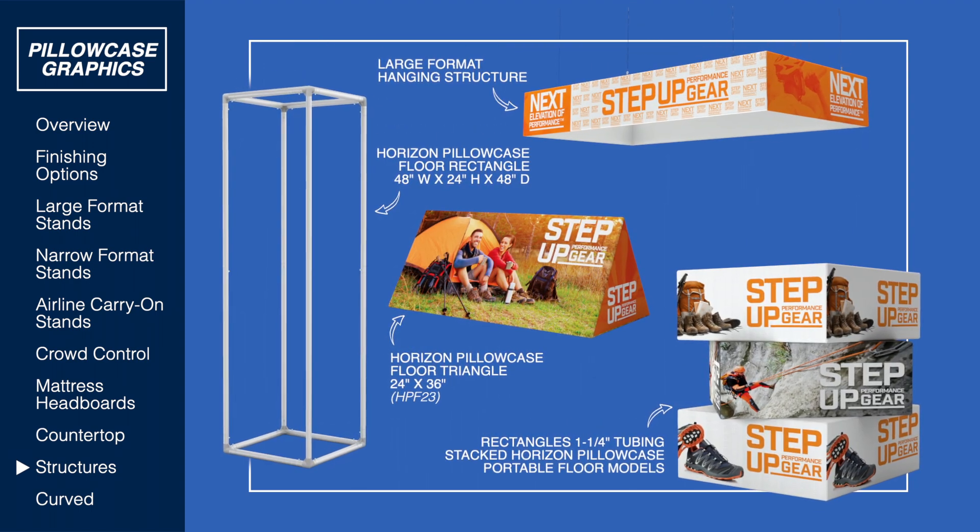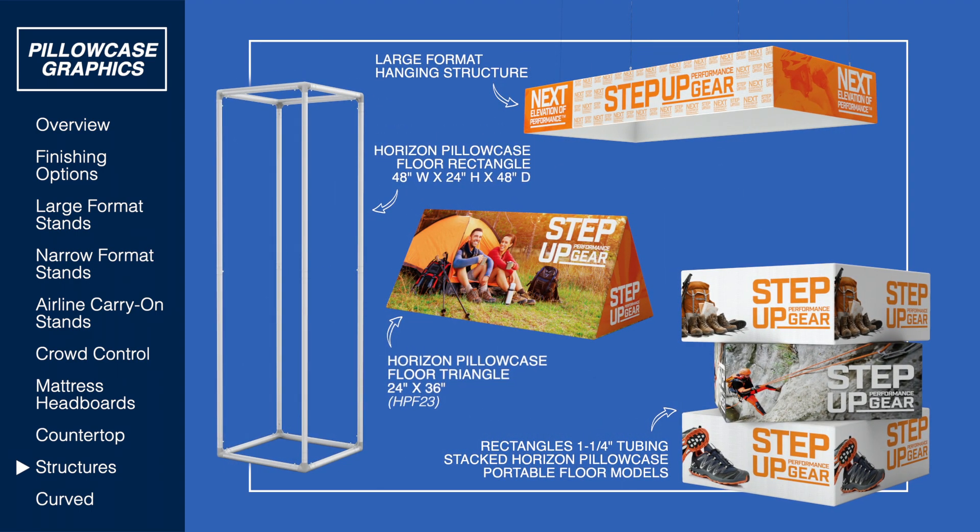Want to add depth to your display? Our Horizon pillowcases can be made rectangular or triangular, sit on the floor, or hang from a ceiling.